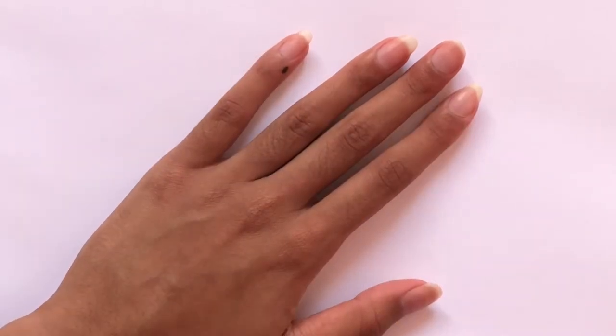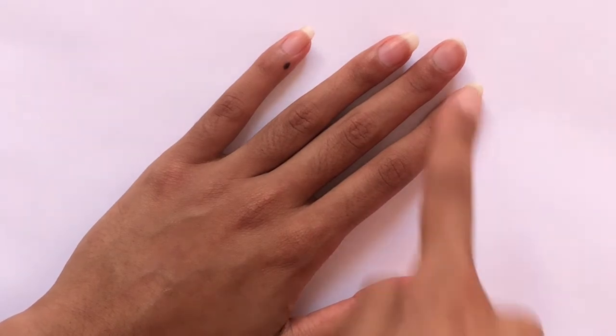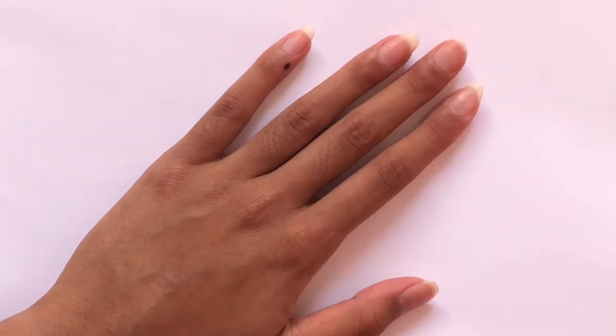I'm going to be painting my thumb, my pointer finger, and my pinky using the super bright yellow color, and my middle finger and ring finger using this pink color.